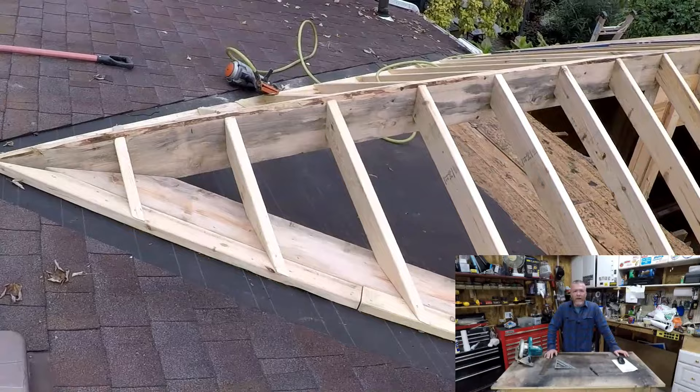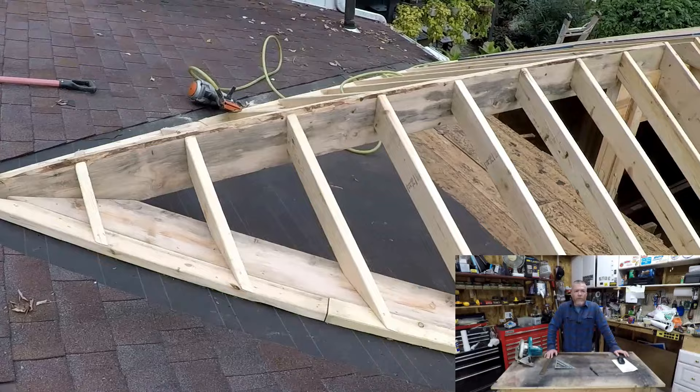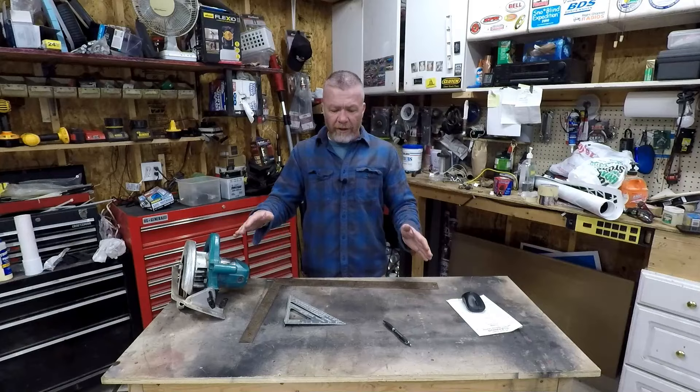Here's the finished product with both sides installed. I'll bring you in a little closer and show you how to get the valley board in — this is a rough mock-up here on the workbench.